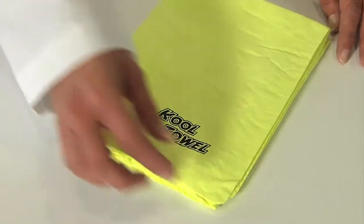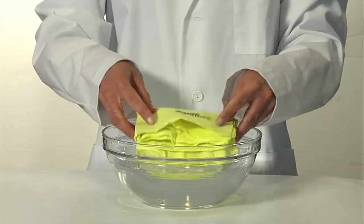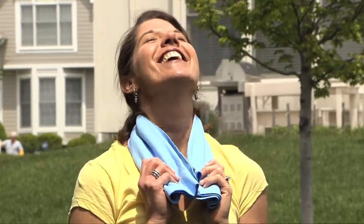Just wet it, shake it, and use it. The Cool Towel uses hyper-evaporation technology that activates in water to become significantly cooler than the surrounding ambient temperature — up to 20 degrees cooler!